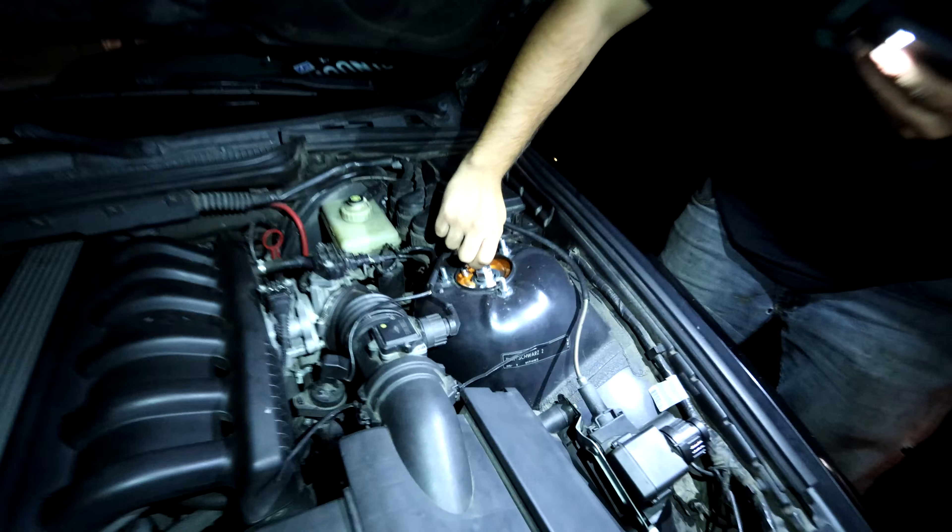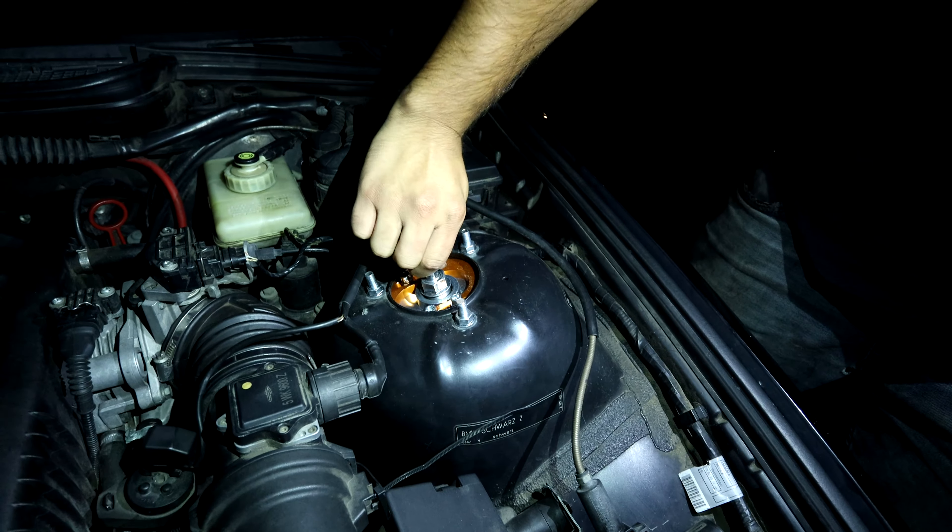We took it out for a test drive and wow — the lack of body roll is insane. It doesn't feel like a boat wallowing around anymore. It feels really planted.